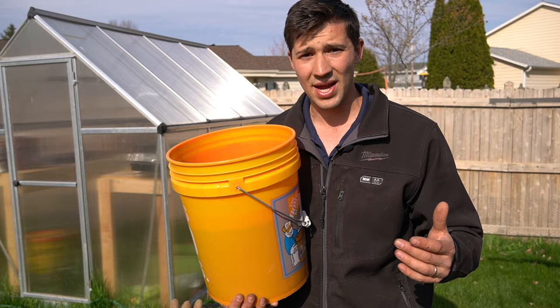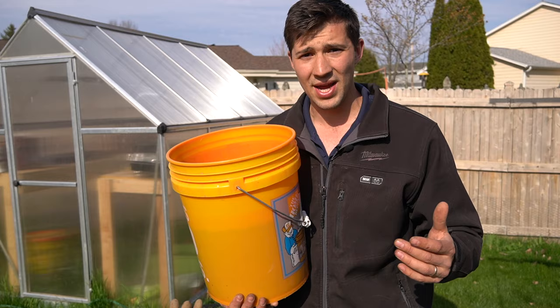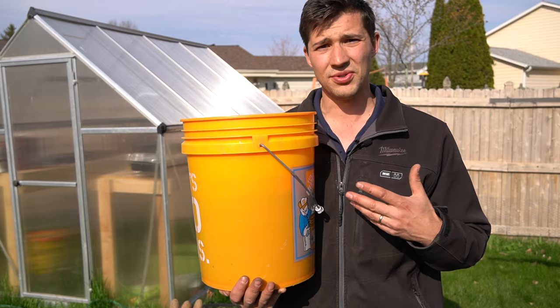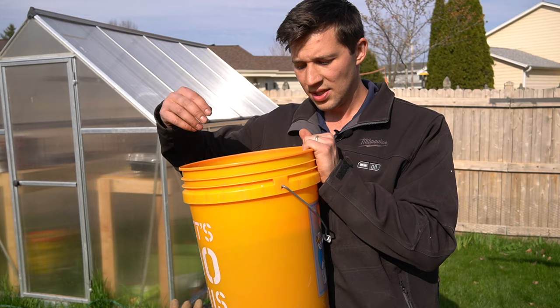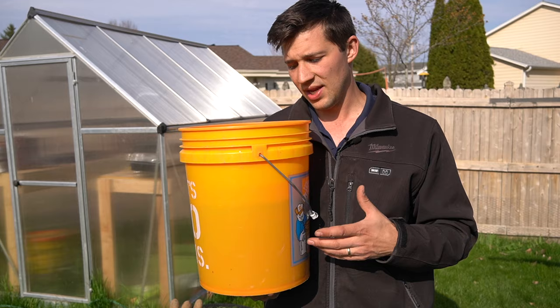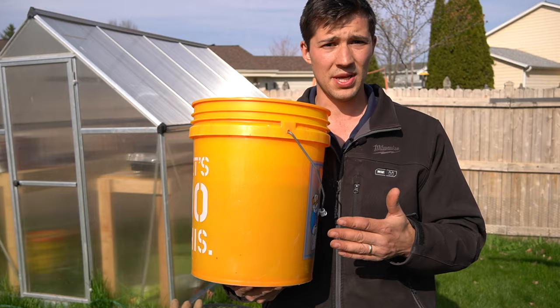They're also going to rot away if it gets way too cold at night, so make sure your nighttime temperatures are around 45 degrees Fahrenheit. When you think it's about time to water your potatoes — usually once every week or once every five or six days — just reach down about an entire finger's length deep into the soil. If it's moist still, don't water it. But if it is completely dry all the way down, about four inches deep into the soil, then go ahead and give it a nice watering.